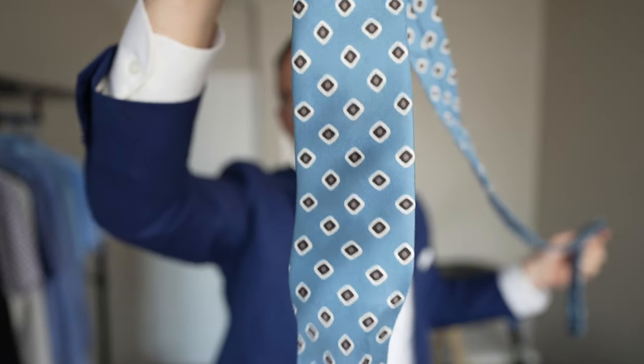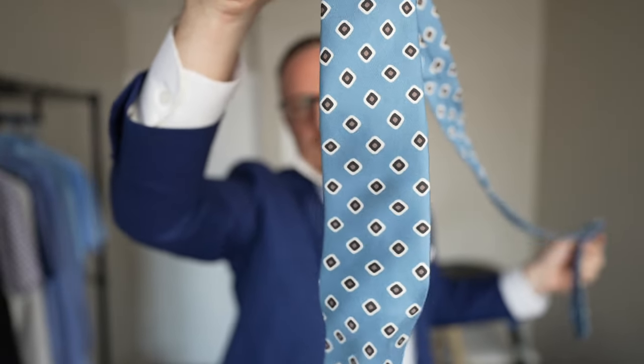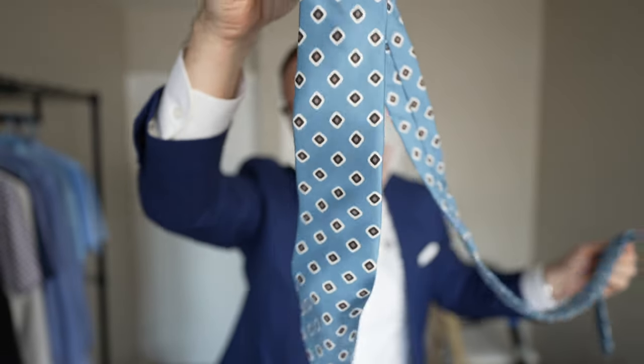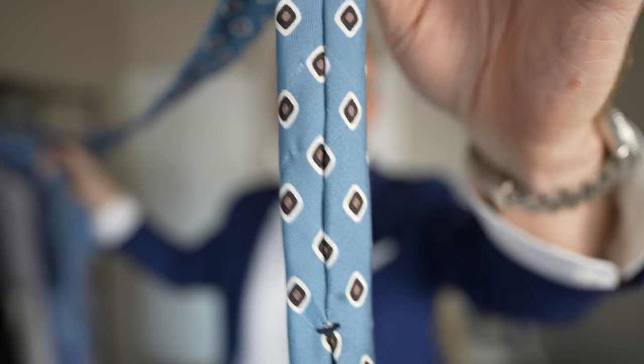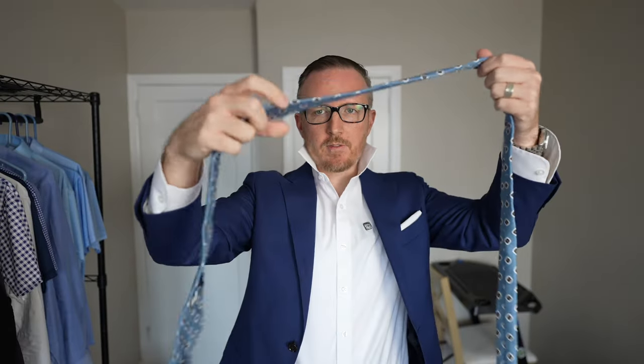Now on the tie you're going to have this thicker piece right here. This is the piece that's actually going to be showing — it's going to be in front. The narrow piece is what you use to tighten and loosen the tie around your neck. For me, my dominant hand is my right hand, so the piece that's going to show is going to be on my right side.